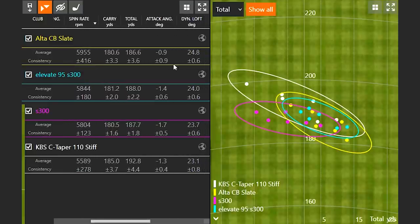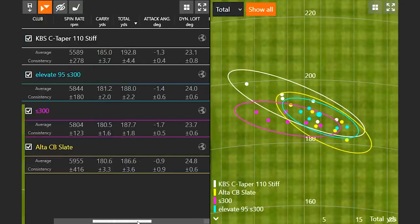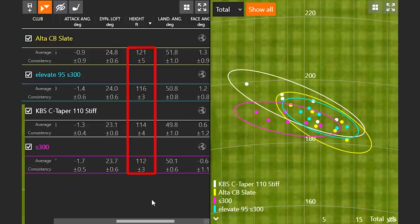Looking at distance, I like to play my seven iron right around 180 yards carry distance, and two of those shafts were right on the mark. The S300's carry distance consistency at plus or minus 1.6 was the best — and carry distance is more important than total distance, so keep that in mind in a fitting. Finally, looking at height and landing angle, the ranking goes perfectly from lightest to heaviest: the Alta CB Slate flew the highest at 121 feet, right down to the heaviest shaft. Very interesting details when comparing these particular golf shafts.